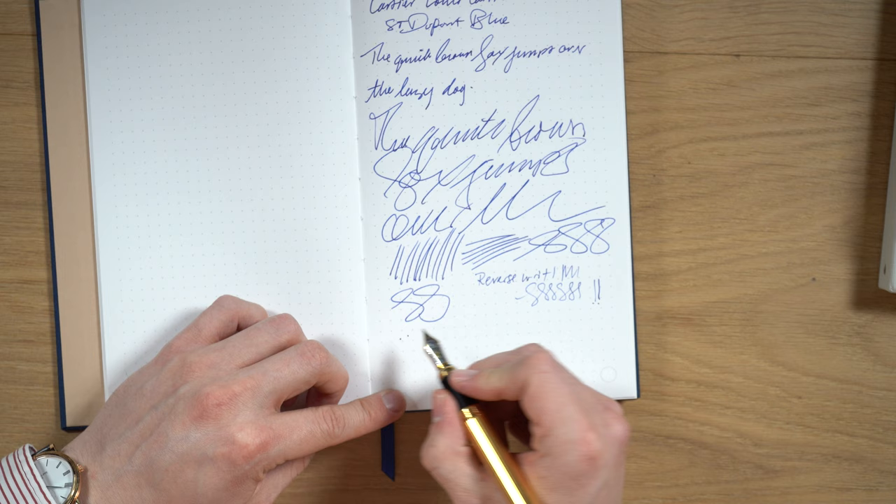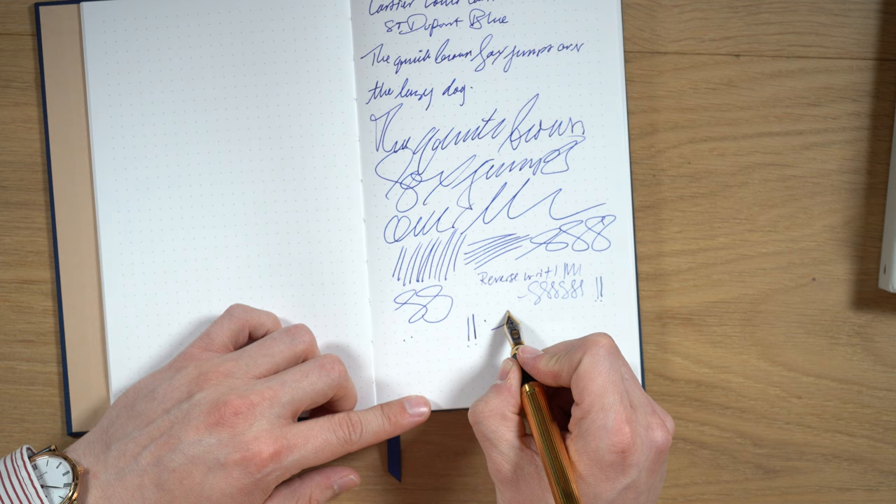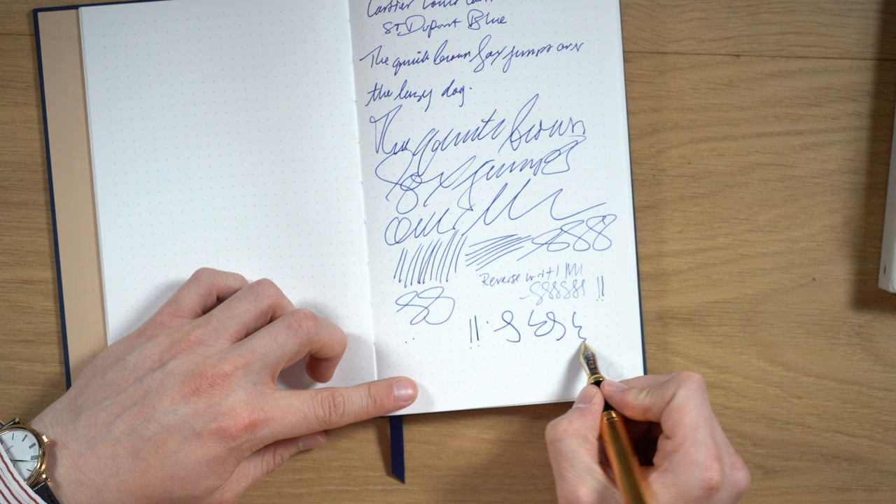This pen, being an 18-karat gold nib, is pretty much a nail. You can get a little bit of flexibility as you see here, but I wouldn't push on it — it doesn't really respond to being pushed on. It's pretty much a nail.